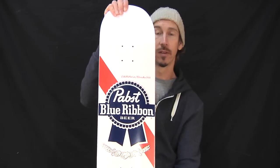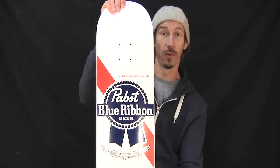This board, I'm going to try and keep. We'll see what happens. I want to ride this board, is what I'm saying.